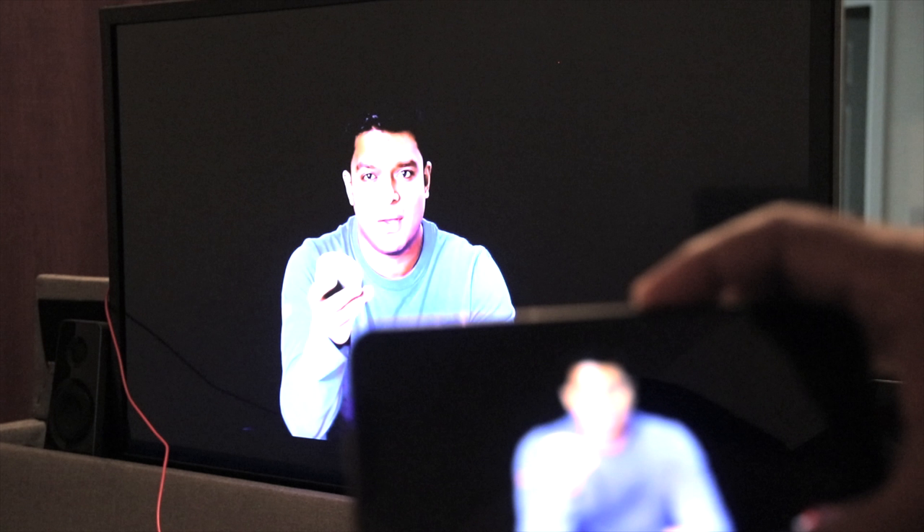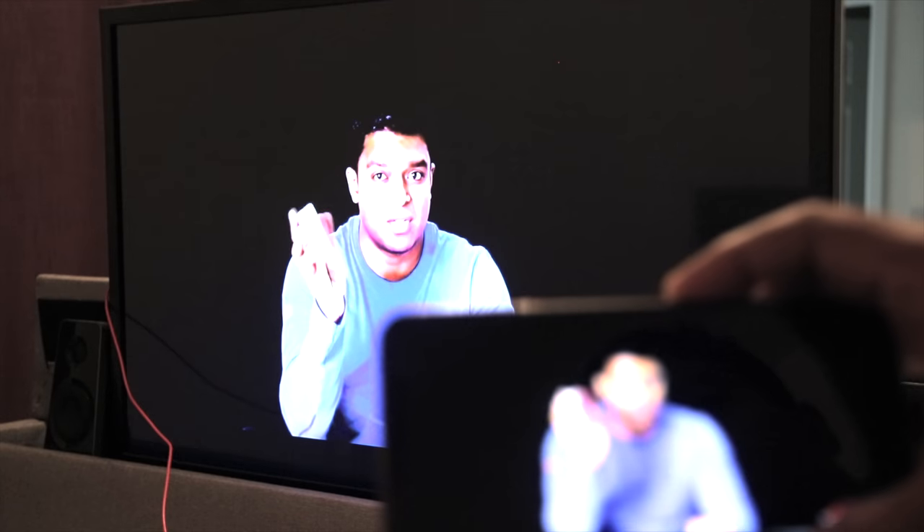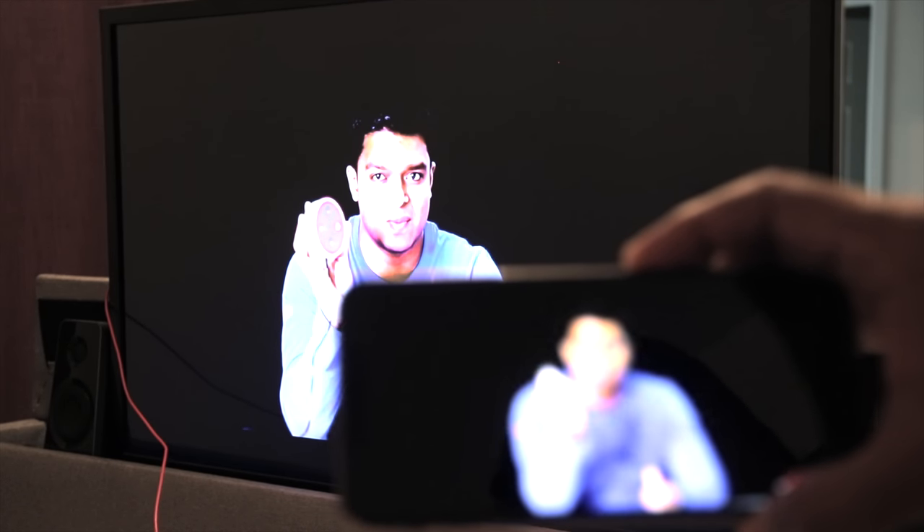There is a lag between what's playing on the phone and what's on the TV, and there is an audio lag as well. But when playing YouTube videos this sometimes happens on the Apple TV as well. If you have headphones nearby, now is a good time to put them on mute because I'll be using them quite a bit during this video.